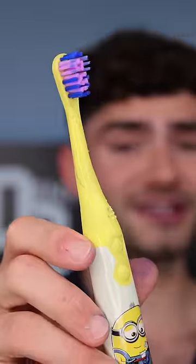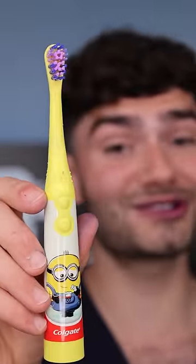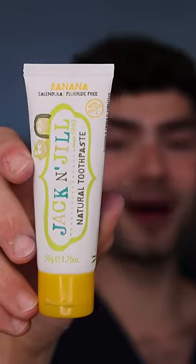This is Dental Digest, let's get brushing. Big fan of these bristles, but the vibrating motor is just a little too weak. The toothpaste is not as bad as I remember.